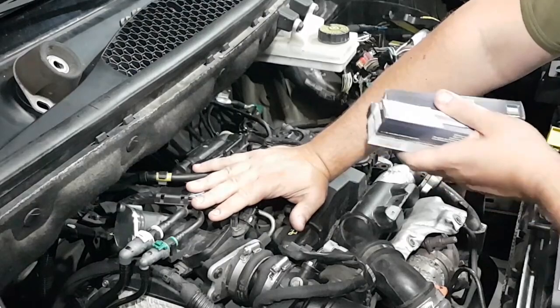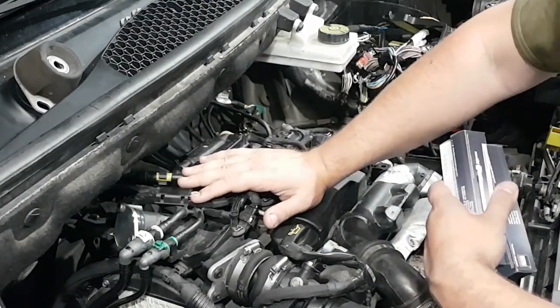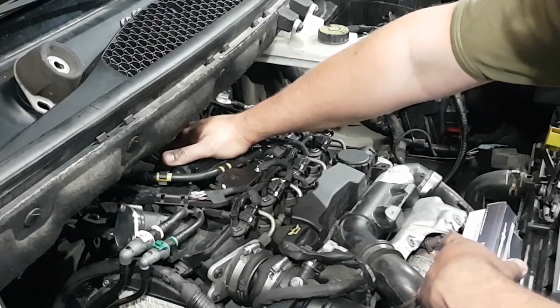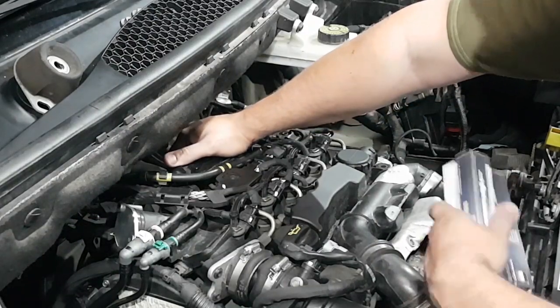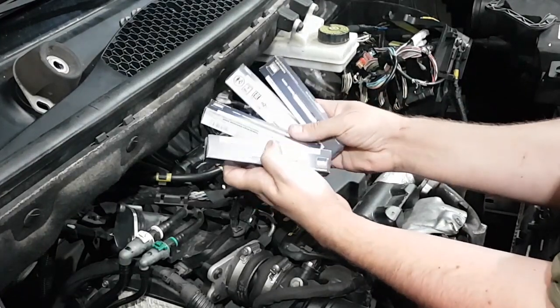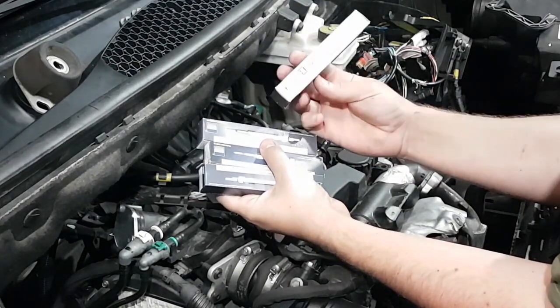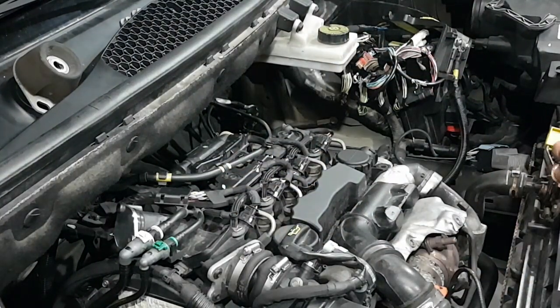While I was doing that, I suddenly came to the conclusion that I have easy access right now to the glow plugs, of which I know one was bad — so why wouldn't I change those as well? So I got four new glow plugs. They are Beru glow plugs. Let's have a look at them.